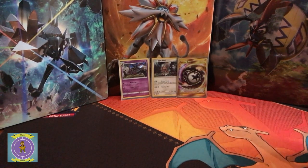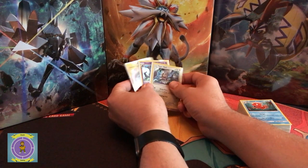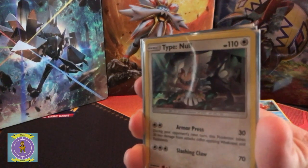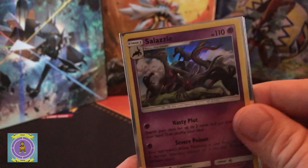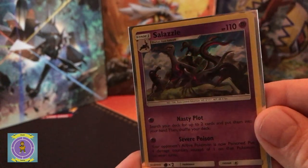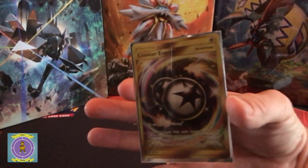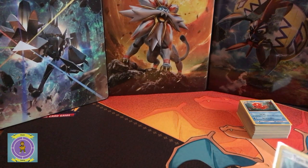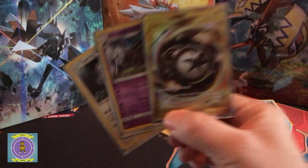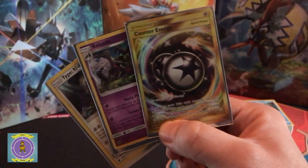Without further ado, let's have a quick review of what we got — it's going to be quite quick because we didn't get that much out of it, but we got some. In reverse order: we got Type Null as a holo, a group of Salazzles as a holo, and finally the Counter Energy secret rare card — straight from the first box. We've got other promo packs and blisters coming, so we'll get those done for the first set of promo cards. Thank you for watching — check out my other videos, including Shining Legends where we got some good pulls recently. Look forward to the new ones — take it easy guys, and cheerio.